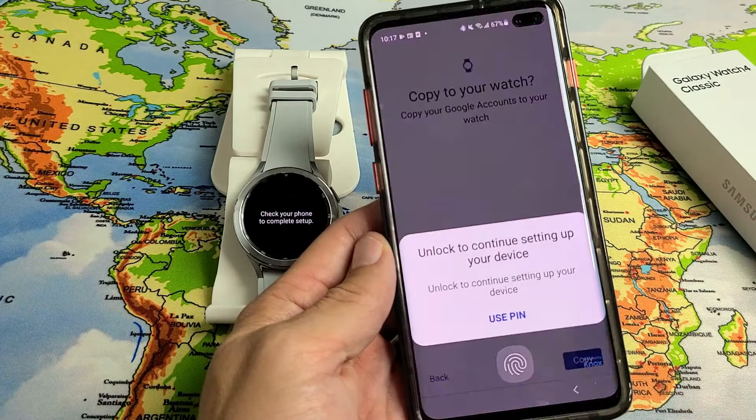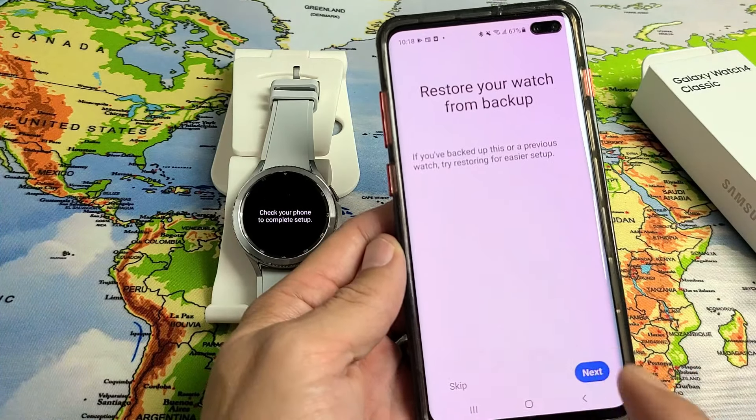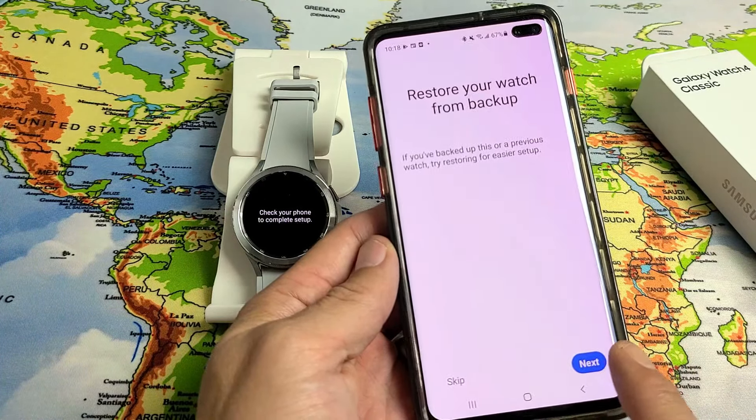I need my thumbprint here. Next it asks to restore your watch from backup — if you backed up this or a previous watch, tap 'Next' for a faster setup. If not, for me I'm going with a clean slate, so I'm going to tap 'Skip'.